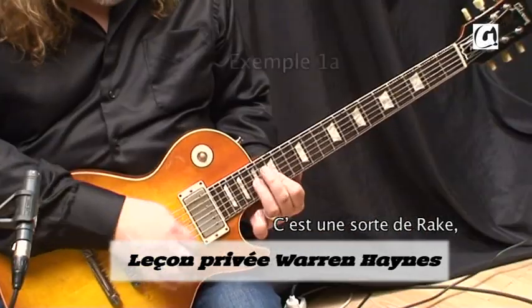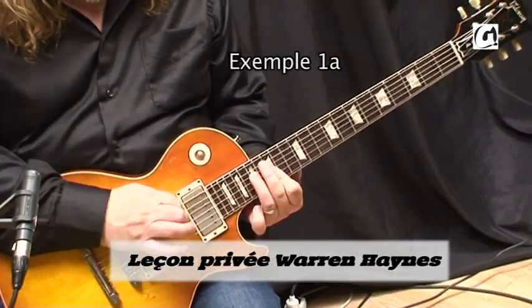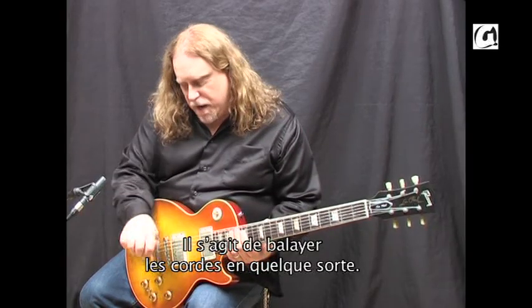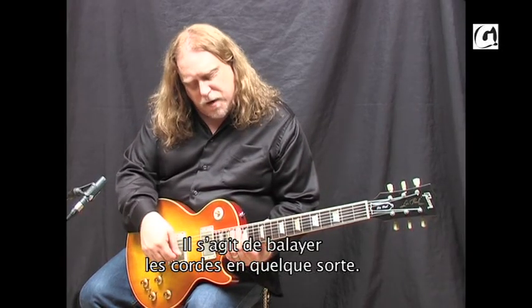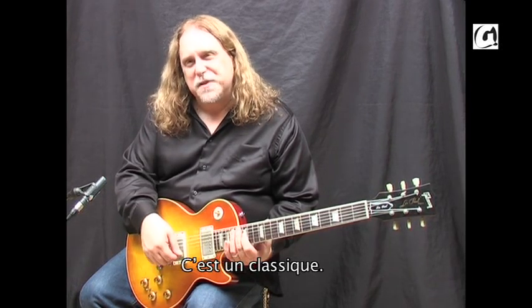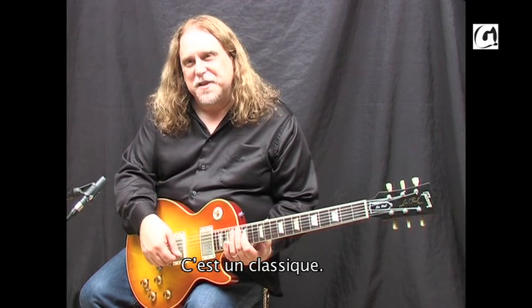It's like a rake, just kind of raking the strings. I'm not exactly sure where I stole it from through the years, but it's a traditional bluesy thing to do.